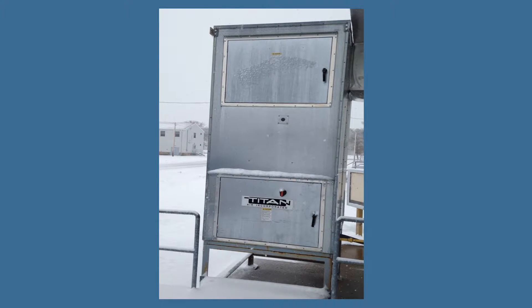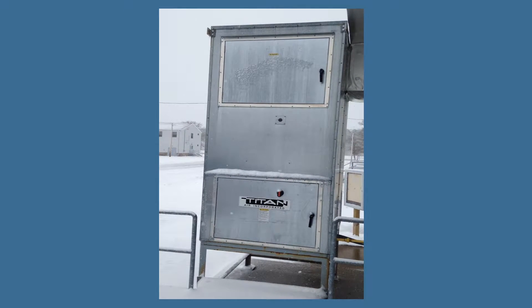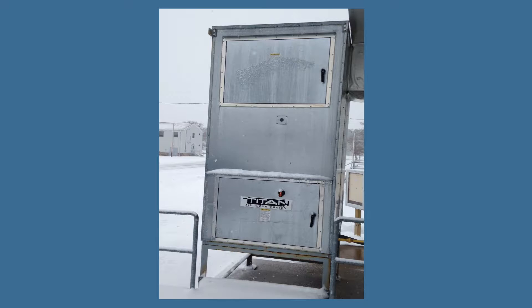This short video shows you how to operate the kitchen air handler. The kitchen air handler unit is located outside the kitchen door by the back dock. The controls to operate the kitchen air handler are located on the kitchen wall.